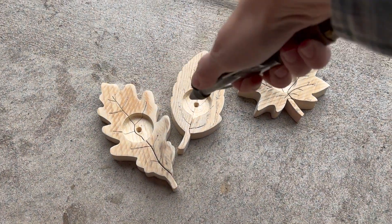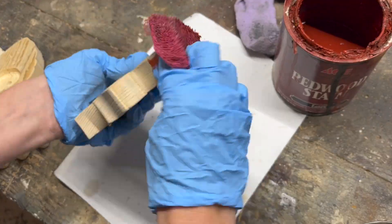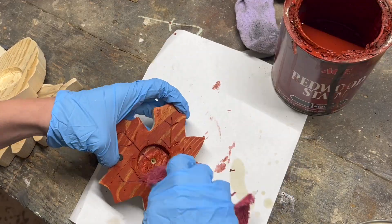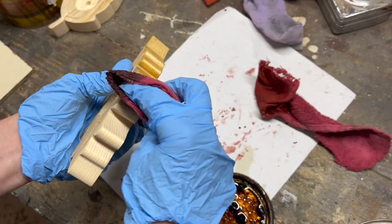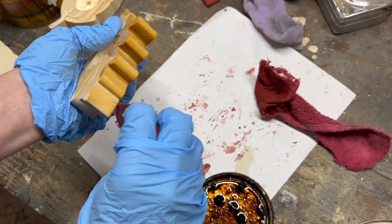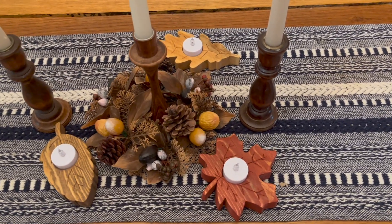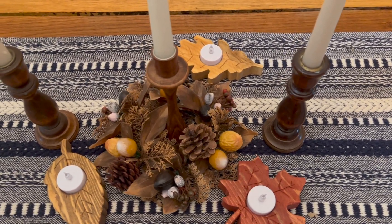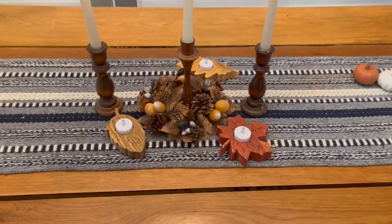I then sanded with 250 grit, blew off the dust with my air compressor, and stained them in different colors. I used a red stain, a classic oak, and a special walnut stain from Minwax. Once that was dry, I gave them each a few coats of polyurethane and placed my little votive inside. I like these battery-operated candles better because they're safe and they actually last longer — I'll stick a link to those in the description below.